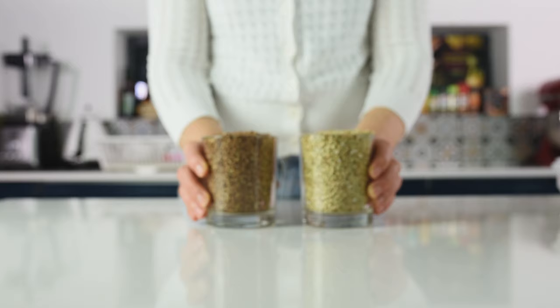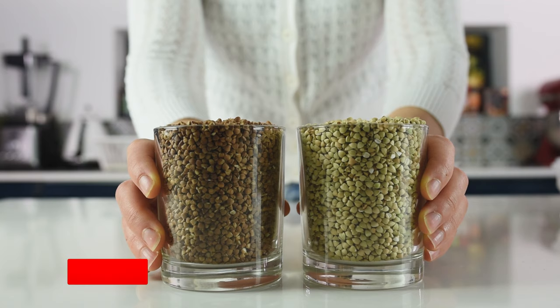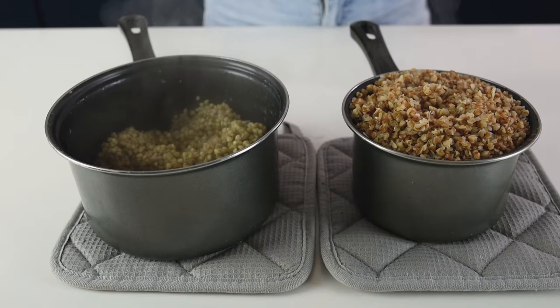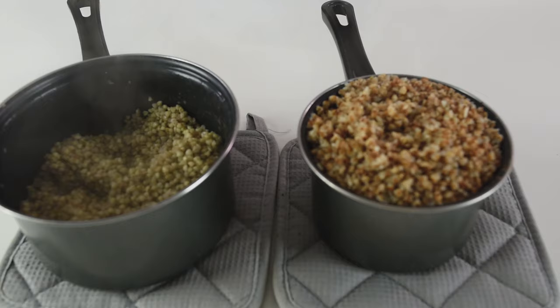Hi everyone, my name is Natasha and today I'm going to show you how to boil a perfect buckwheat. This is a one-on-one tutorial and you will learn how to boil for yourself the perfect buckwheat for the porridge, for pasta, or just plain. Buckwheat is a perfect substitute for any wheat and it's gluten-free and it's full of nutrients.